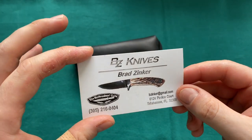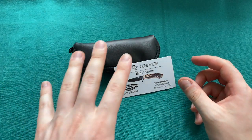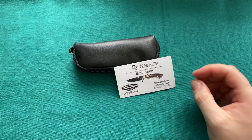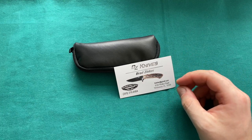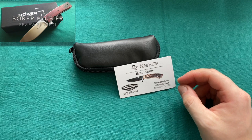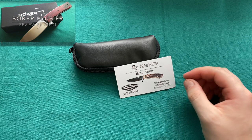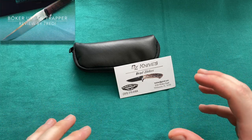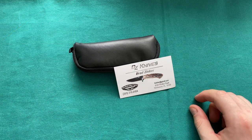Before I show you the knife, I have to tell you the story of how this knife actually got to me. I was always a big fan of Brad Zinker's work. I owned a couple of his Boker Plus collaborations like the FR and the Urban Trapper, which is to this date one of my most successful knife reviews on YouTube. I always liked his slender, sleek designs and his great deep-carry pocket clips, but I never imagined having a real Brad Zinker in my collection.